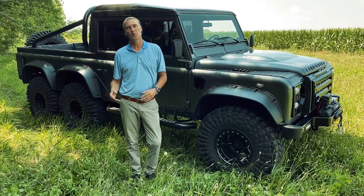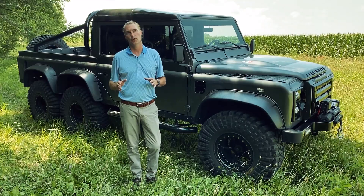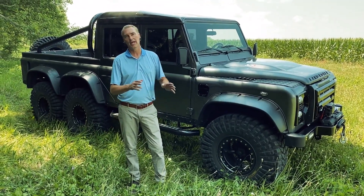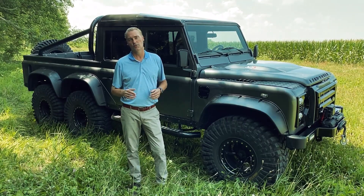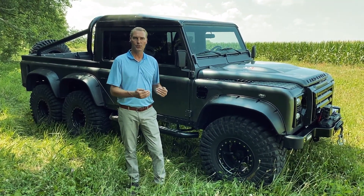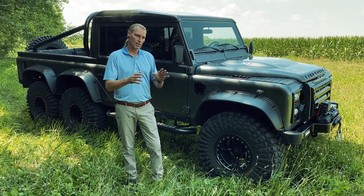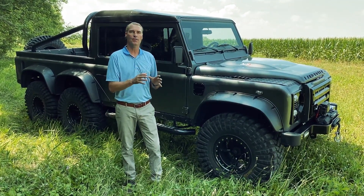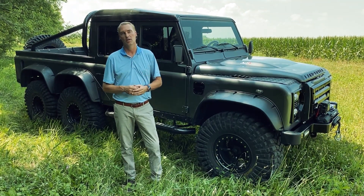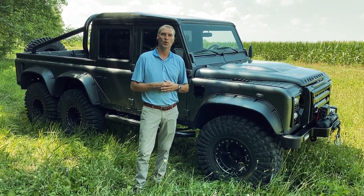Some companies build a vehicle that performs and drives well, but it doesn't sound as it should. The Monarch Defender six-wheel drive vehicle has custom handmade dual exhaust from front to back, with both sides off the engine measuring the same length. As you stand behind the vehicle, both sides of the engine and exhaust sound the same — very difficult to do, very unique to Monarch, but you'll really enjoy the sound.